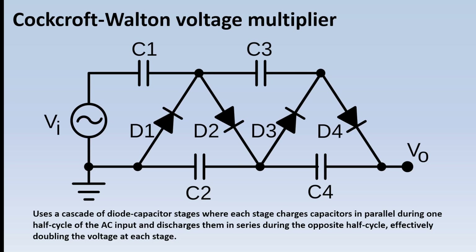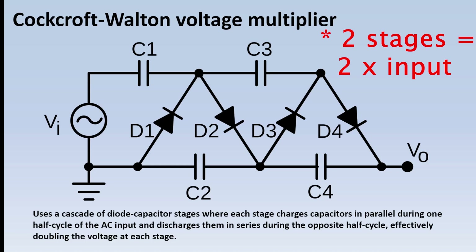We're going to start by building a Cockroft-Walton voltage multiplier. Here's basically the circuit diagram of what we're going to build. Each stage — so each capacitor-diode combination, C1, D1, C2, D2 — doubles the voltage or adds the input voltage again. So two stages gives you two times the output, three stages gives you three times the output, four stages four times the output and so on.